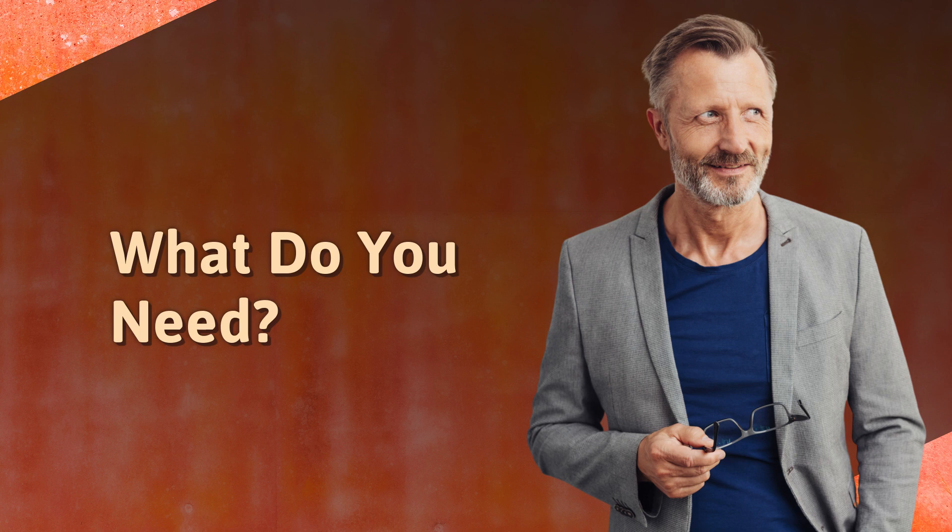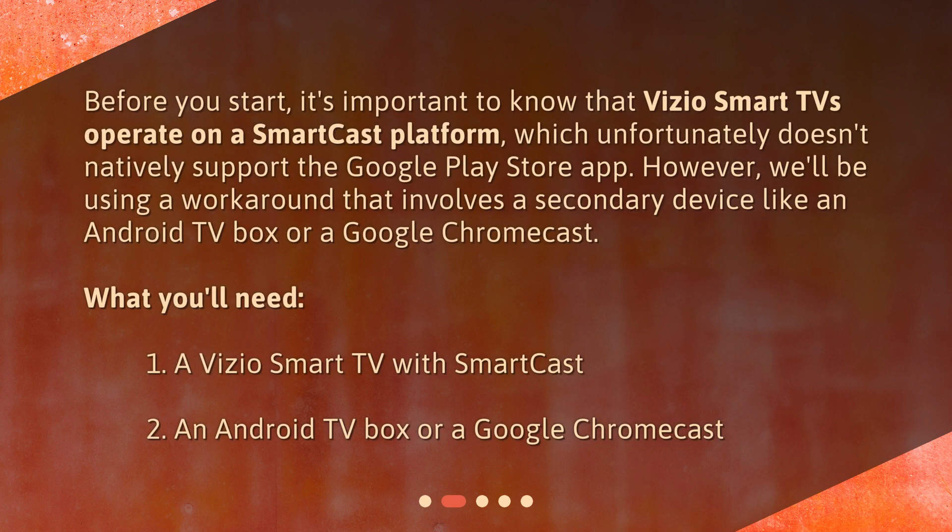What do you need? Before you start, it's important to know that Vizio Smart TVs operate on a SmartCast platform, which unfortunately doesn't natively support the Google Play Store app. However, we'll be using a workaround that involves a secondary device like an Android TV box or a Google Chromecast. What you'll need: 1. A Vizio Smart TV with SmartCast. 2. An Android TV box or a Google Chromecast.